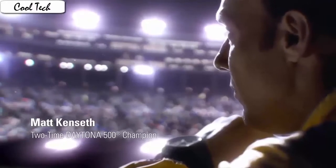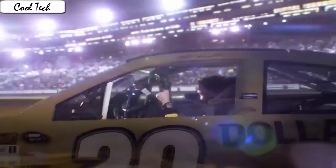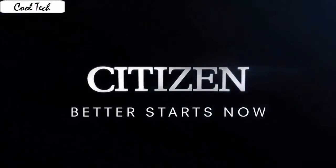Item shape: round. Display: analog. Clasp: fold-over clasp with push button. Case material: stainless steel. Case diameter: 48 mm. Case thickness: 30 mm. Band material: polyurethane.